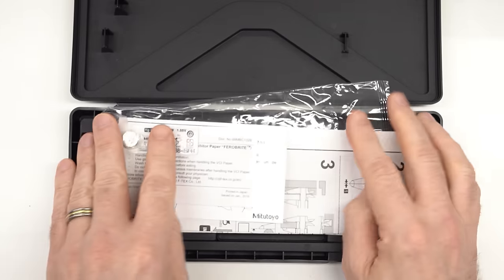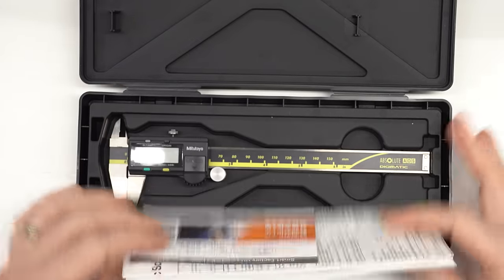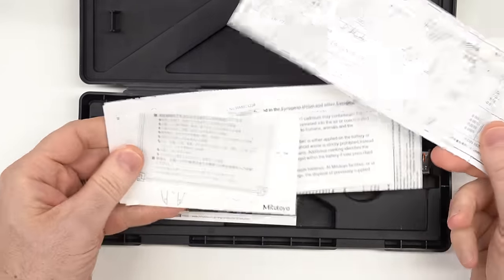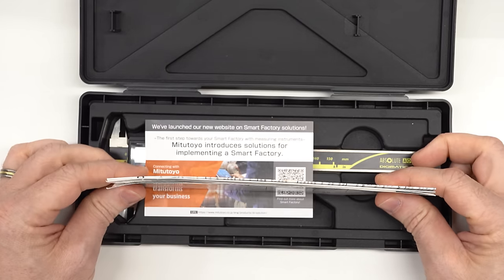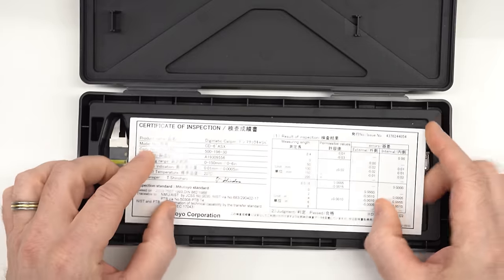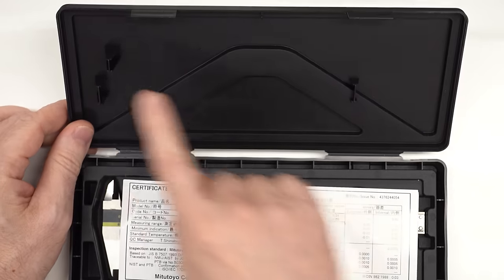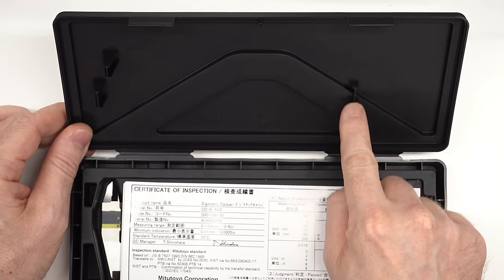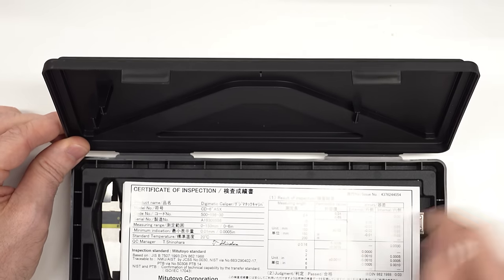The 6 inch, which I've been using for a couple of years, has essentially the same paperwork — already unstapled, certificate of inspection, everything nice and flat. The reason the paperwork stays flat is that inside the lid there are long studs to retain the caliper, but the one near the paperwork is nice and shallow so it doesn't push down and crumple it. That's nice attention to detail.